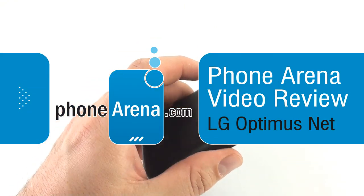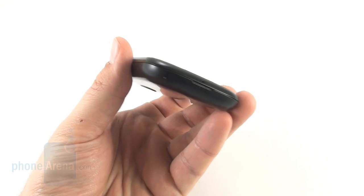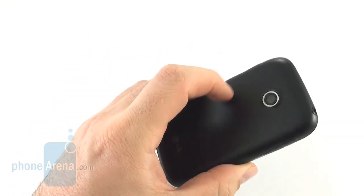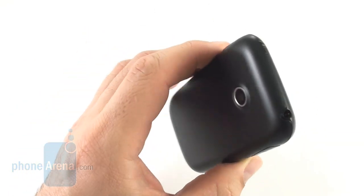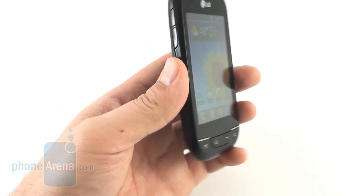It's your typical black and curvy low-end Android handset, nothing really remarkable about the design, with a cheap plastic look and feel — not even soft touch plastic on the back like on the LG Optimus 1, which this Optimus NET is supposed to replace.